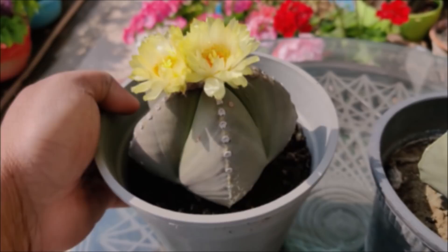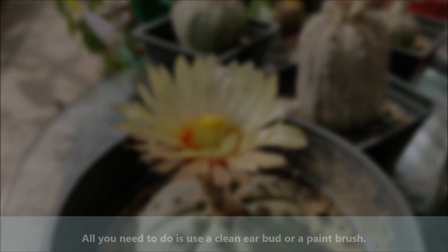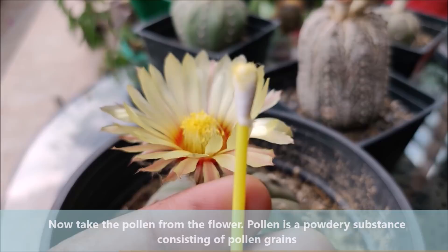Place your cactus plants beside each other once flowers appear. These can be the same type of cactus or two different types you are trying to cross into a hybrid. All you need to do is use a clean earbud or a paint brush. Now take the pollen from the flower. Pollen is a powdery substance consisting of pollen grains. Continue until the earbud is completely coated in pollen.